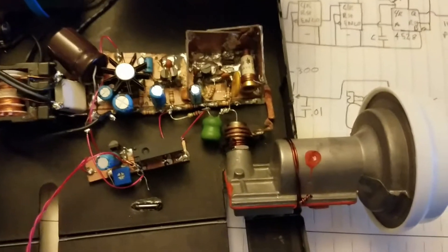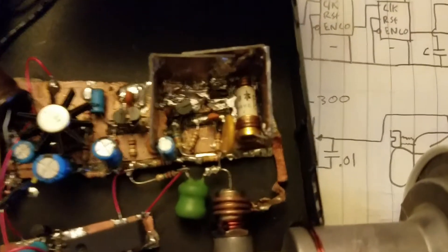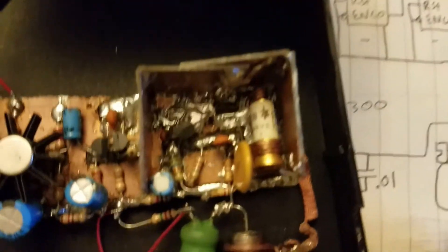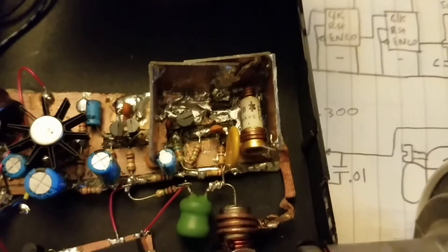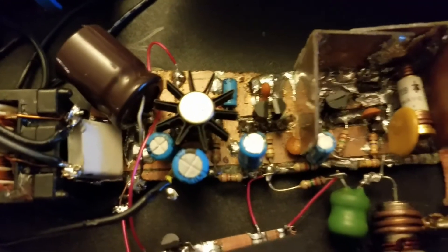This is the inside of the receiver. Right here you can see the LNB, and right there is the detector diode — a UHF microwave detector diode. And right there is a high-frequency transistor, about a 9 gigahertz transistor.